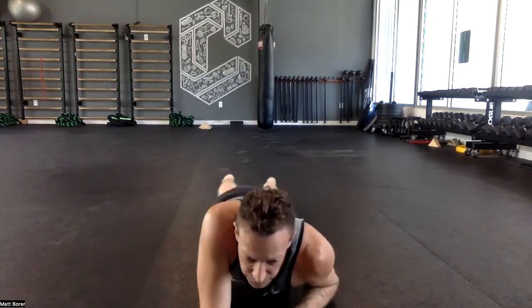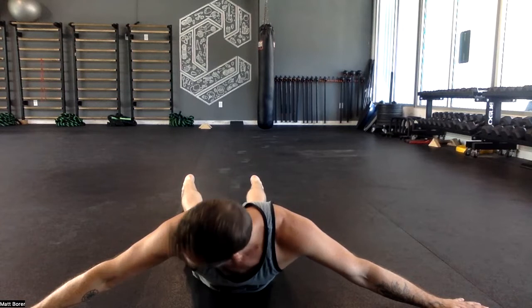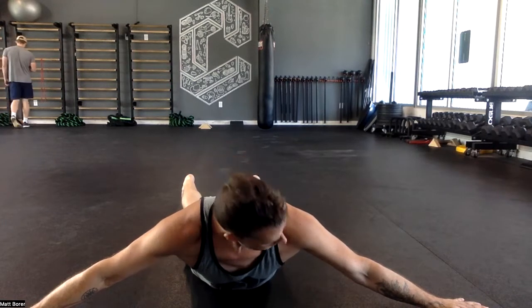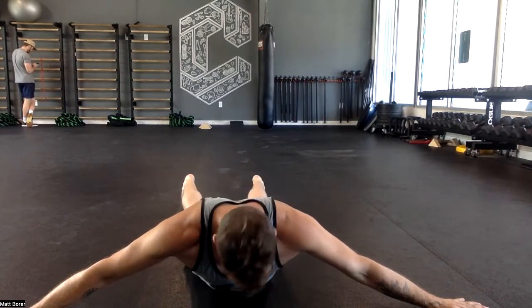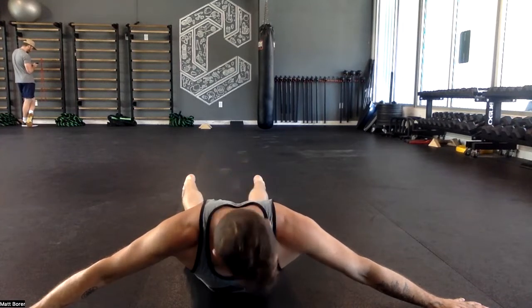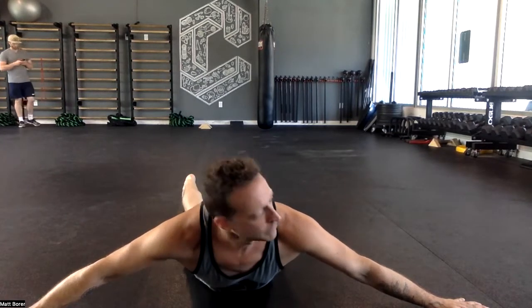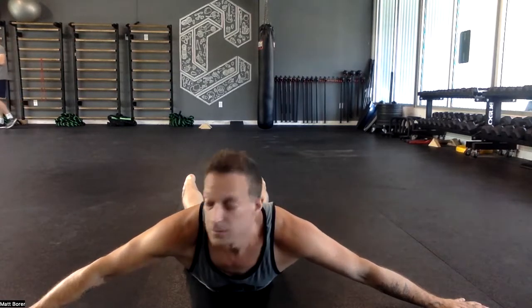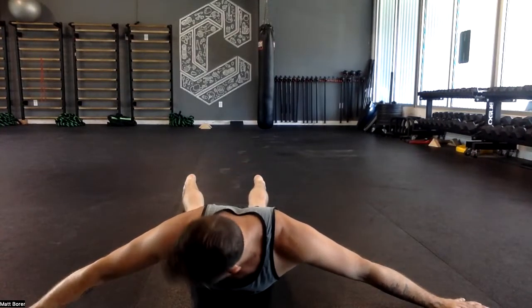Neck circles, different position — T-position, arms out, upward dog in the spine. Here I'm going to do 10 alternating neck circles: tuck, right, up and over, back. One direction, then the other. Two — I'm also working on mid-back strength. Three, four, five — I'm pushing down with the arms to support. Six, through ten.